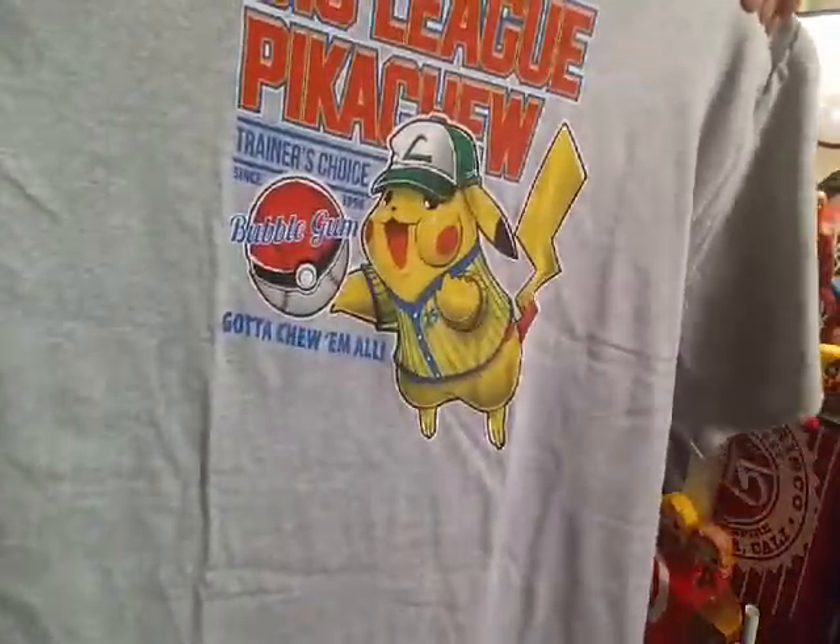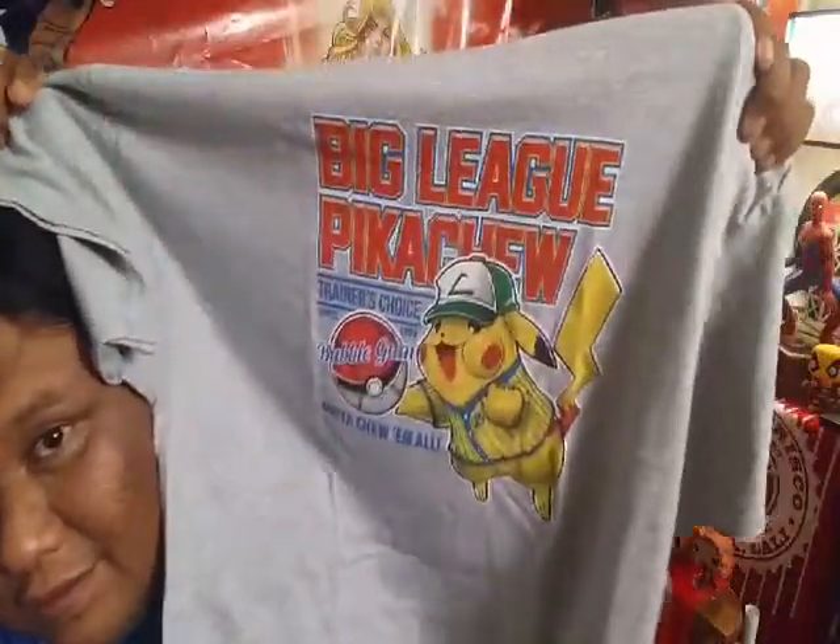We got one more thing inside and it's a t-shirt — just my size. Let's open it up and this is how it looks. It's a Pikachu — Big League Pikachu, like the bubblegum. Big League with Pikachu. It says 'Trainer Choice — Bubblegum, since 1996. Gotta chew 'em all.' That's so cute. Oh, this is an awesome shirt. I really like it.